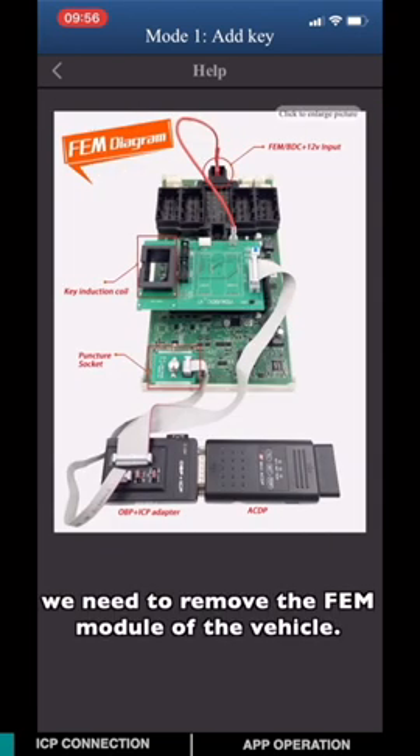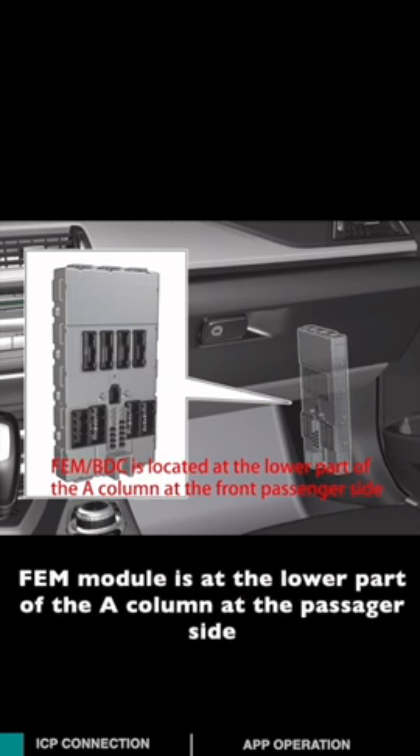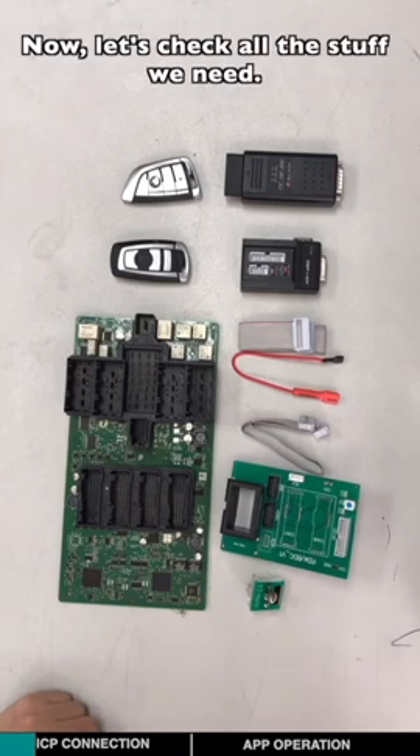First of all, we need to remove the EVM module from the vehicle. The EVM module is located in the lower part of the A column on the passenger side.